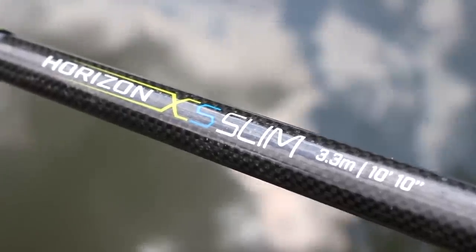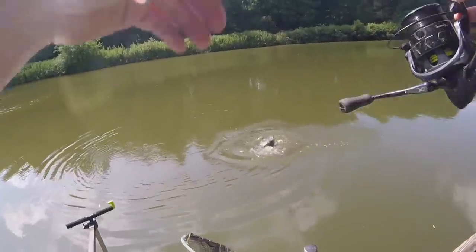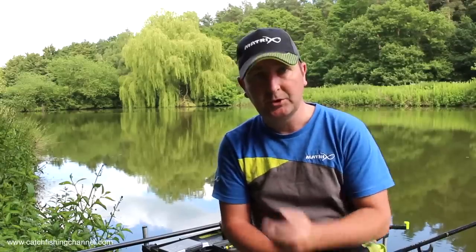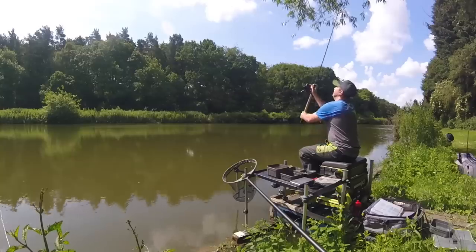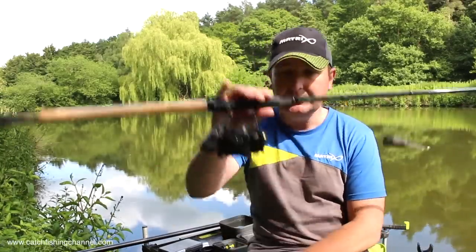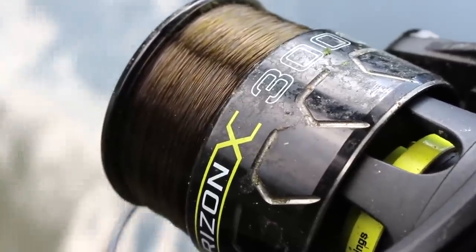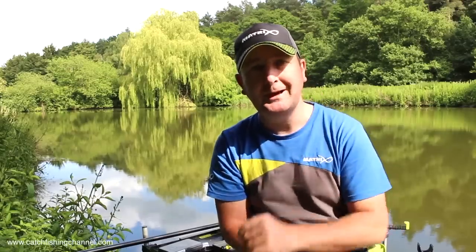For all my method feeder fishing up to about 40 meters I use the Excess Slim — it's a fantastic all-round rod, great for bream but also very good for catching carp. The 3.3 meter version — 10 foot 10 — is the main length I use, and that allows me to fish a method feeder up to 40 meters. Most of the time I'm using a one-and-a-half ounce tip, which is what I'm using today. That's coupled with the new Horizon 3000 reel, though the 4000 is ideal as well for that sort of rod.